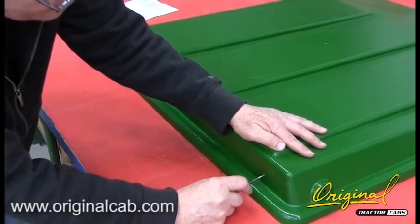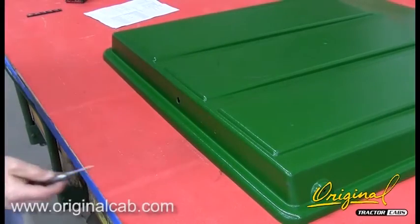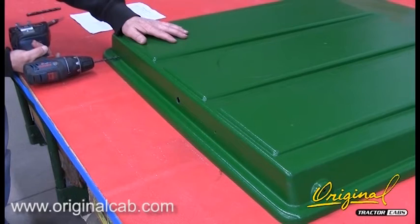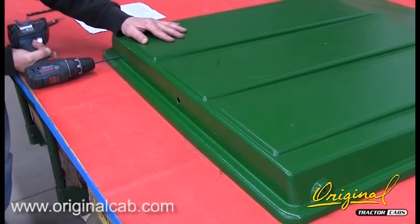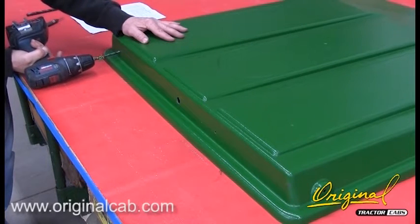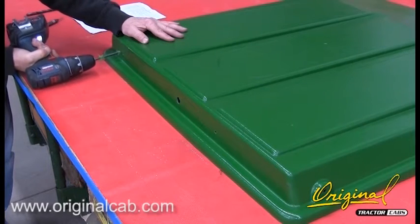Step 2. Drill a three-eighths inch hole one inch from the top of the lip. Drill a quarter inch hole three-eighths of an inch above the top of the lip.